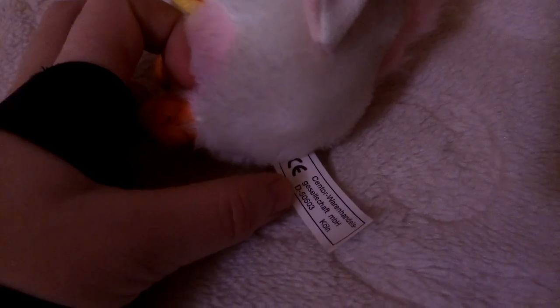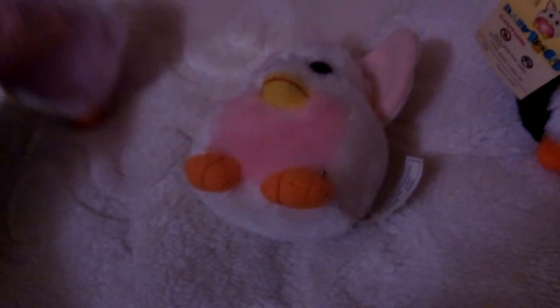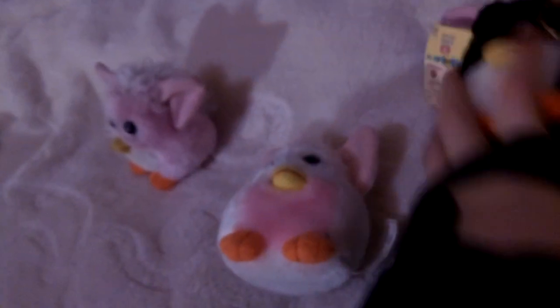I think it's in German. And here is the back of it. So that's what it says. Also the others don't have this tag, which is strange.